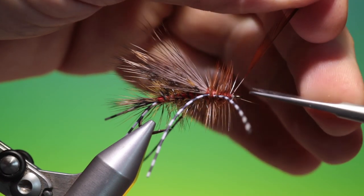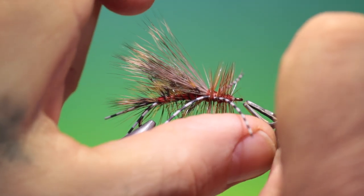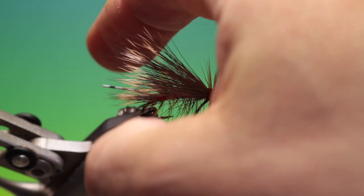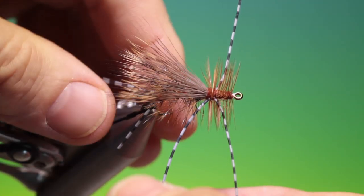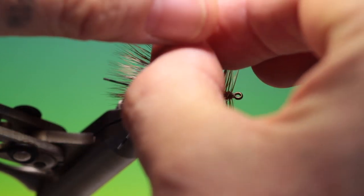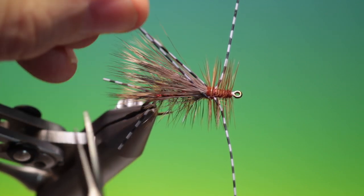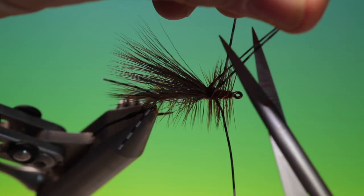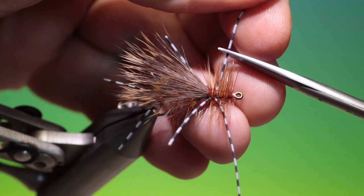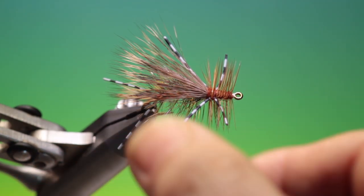Trim off that, trim off the hackle — there's one rogue hackle fiber there. Then I can trim off the legs. Two or three times around. I like the front legs much shorter than the rear ones.